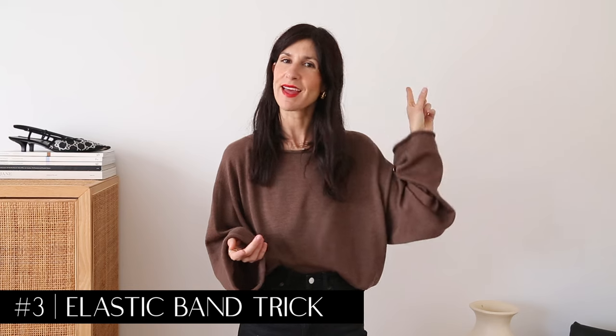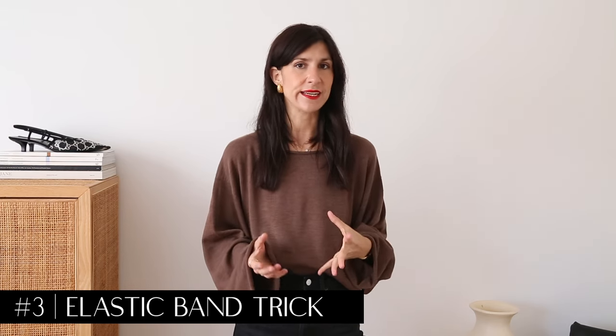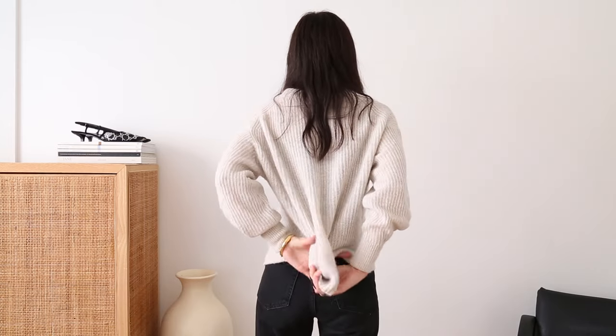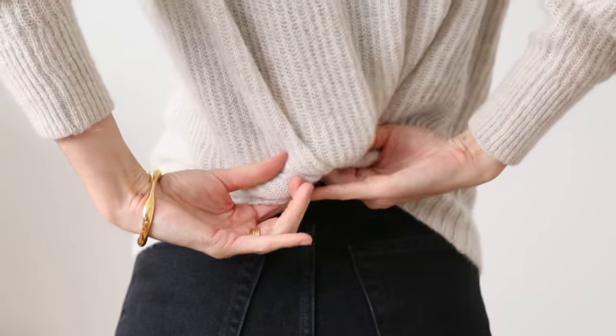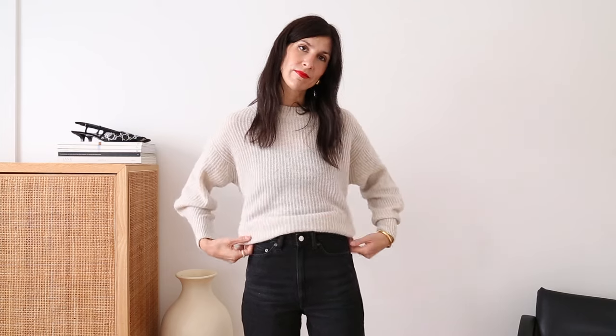The next way to tuck your knitwear I've shared in a Styling Hacks video — I'll link that in the cards if you'd like to watch. It essentially involves using an elastic band. You're going to pull the fabric slightly taut at the back, tie a section of it in the center, and loop that under the back of your sweater. This works best if you're not tying it too tight, because then you have more fabric to play with to create that nice amount of volume around the waist.